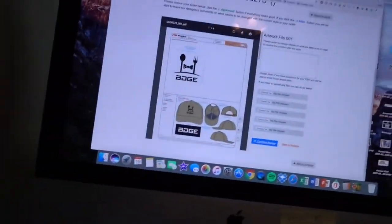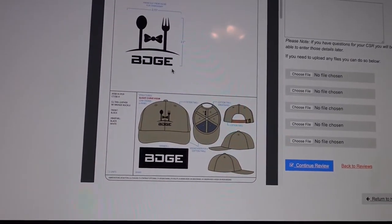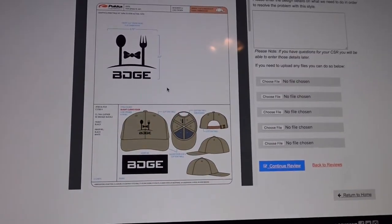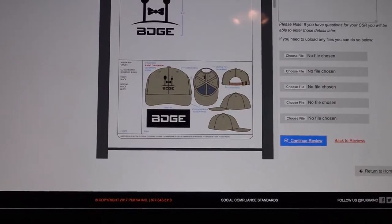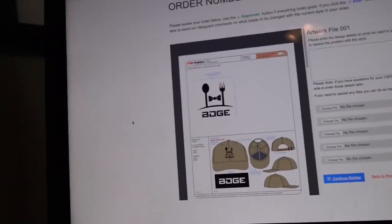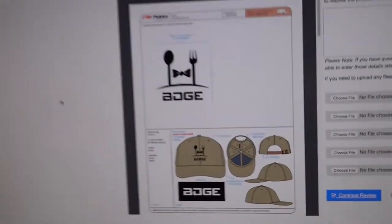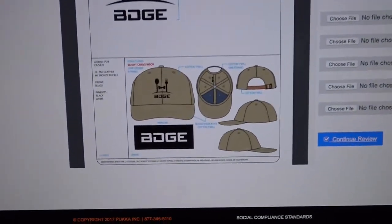I just got an email back from the hat supplier and they sent the first mock-ups. They're definitely not finalized, but it's pretty cool just to see them on screen. Completely my fault — I forgot to tell them to take the 'BDGE' off. I just want the logo by itself. They let you do a minimum order quantity of 48 and split them into four different colors. I wanted to do tan khaki, light pink, light blue, and all black — kind of like a dad hat. I also want the logo to be a lot smaller, like a polo hat where it's really small, sitting in the middle of the front.